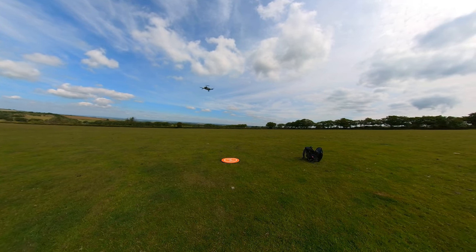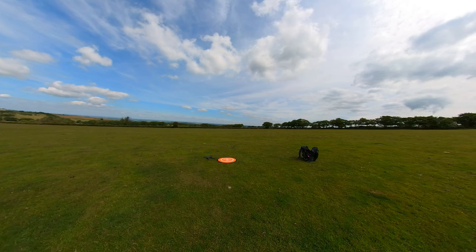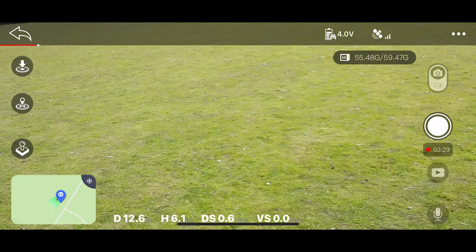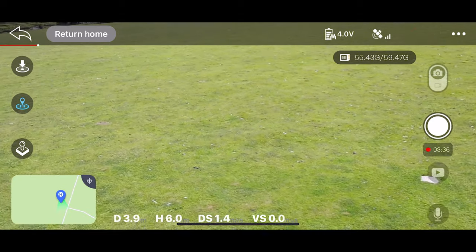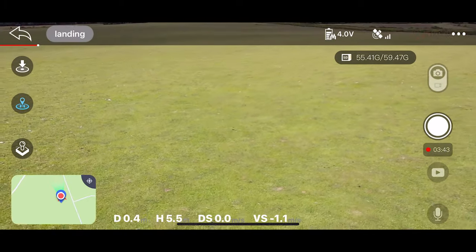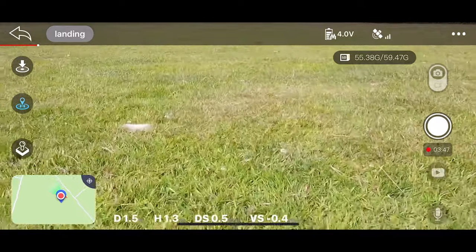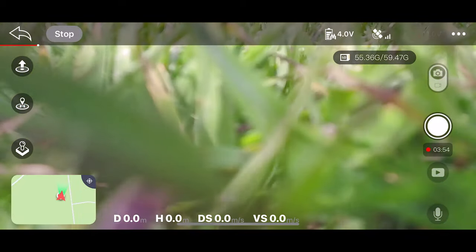If the drone is less than 30 metres away it flies straight back without ascending to return altitude first. You can cancel RTH by pressing the return to home button again. Return to home activates automatically when the battery is low — around 11V — with a voice prompt, and you can't cancel this, though you can adjust the landing position with the right joystick. The drone will also return to home if it loses signal to the controller. I'd recommend setting your return altitude based on your surroundings.